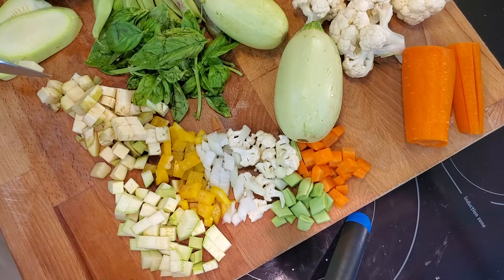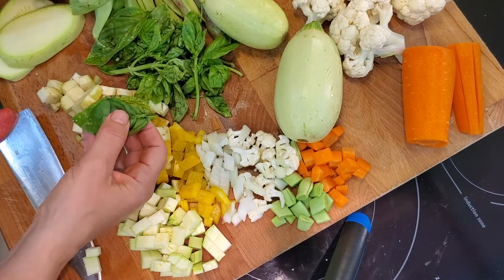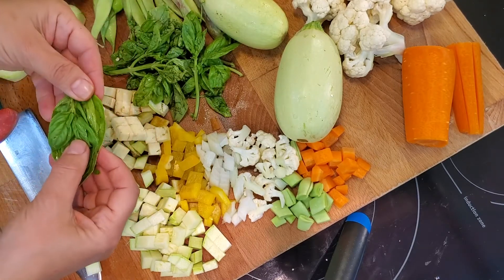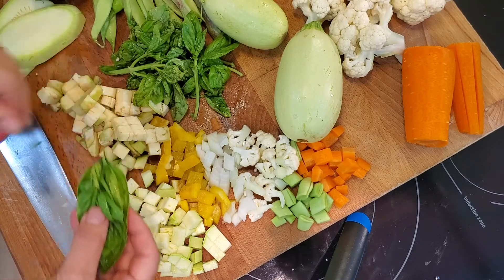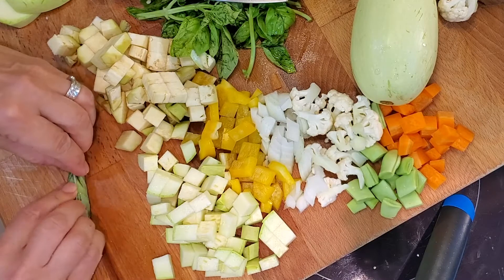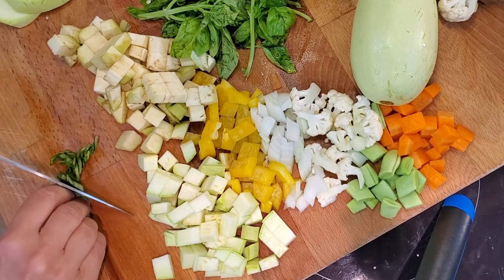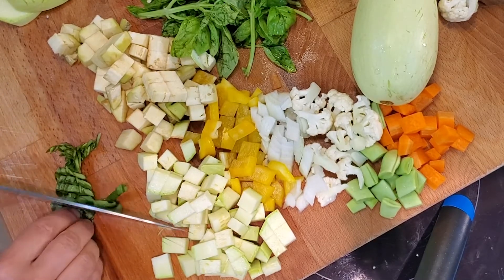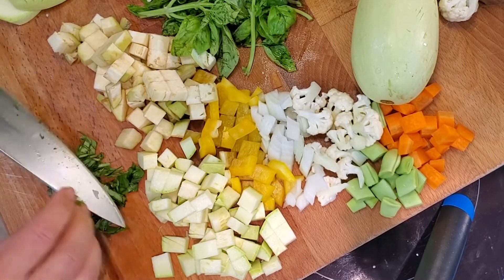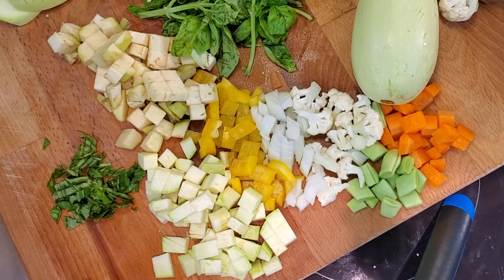Last but not least we've got our basil. I've got some watermarks on these, probably from the rain we just had on the weekend. What we're going to do is chiffonade this — stack up the leaves, roll them up, then get in there with a sharp knife and cut them into little ribbons. Continue getting all of your vegetables prepared and then we will get this cooking into a beautiful antipasto.